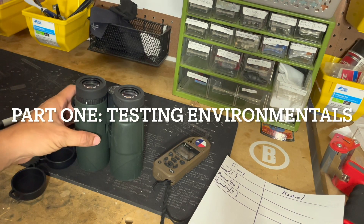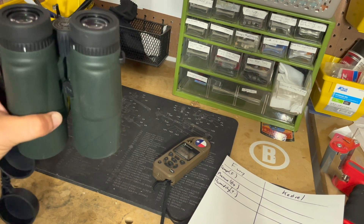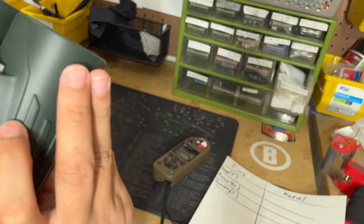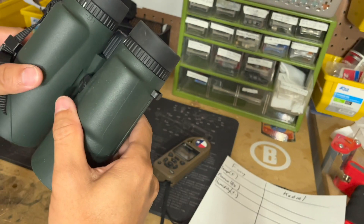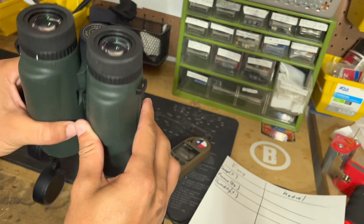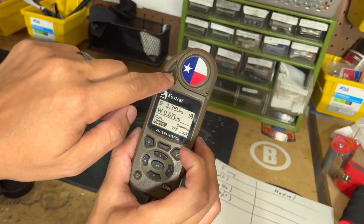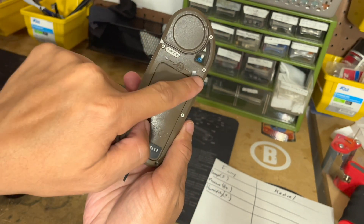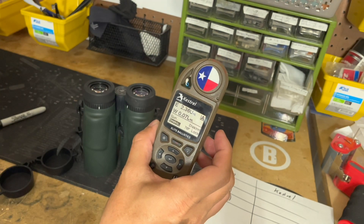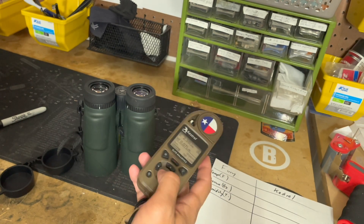The new Vortex Fury with Applied Ballistics has a sensor inside the chassis — I'm not sure exactly where it is — but it's able to measure temperature, pressure, and humidity just like the Kestrel does. The Kestrel has a sensor on the side and also two additional sensors to measure those same environmental values. I'm going to be comparing the environmentals between the two.